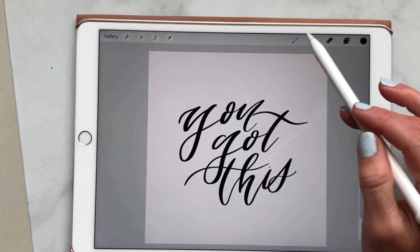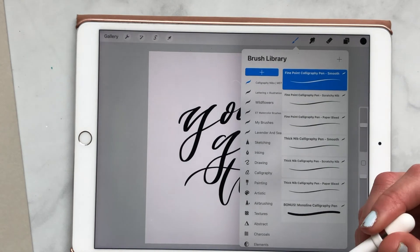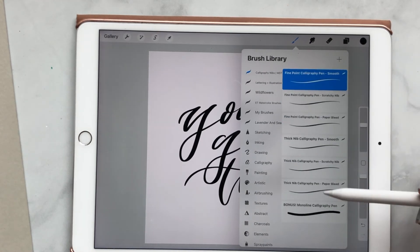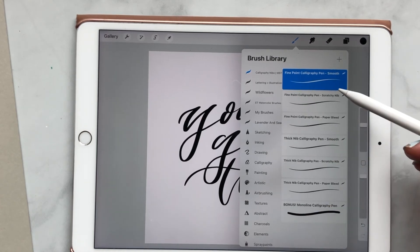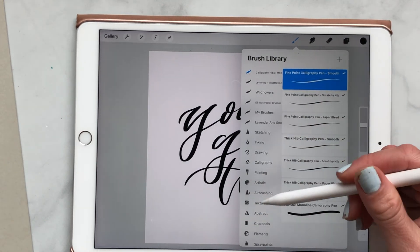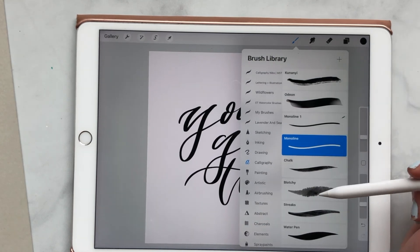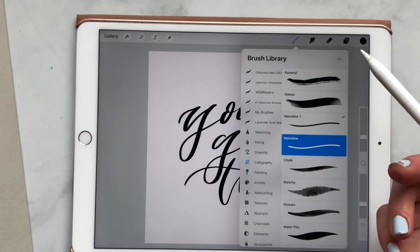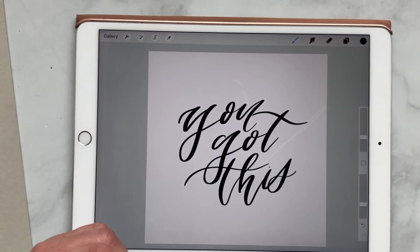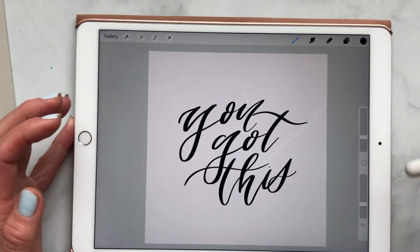My last tip is just to purchase brushes. Procreate comes with a set of brushes, but you can really expand your talent and how you use Procreate by buying somebody else's brushes. For example, I bought these calligraphy nibs from a calligrapher and they are fantastic — I'm able to do calligraphy that looks like what I do by hand, whereas with the default calligraphy pens on Procreate I would not be able to do that. So definitely look into buying brush sets. There are brushes and different textures that people offer — so many options — on Etsy, Creative Market, and a lot of different places. I hope you enjoyed this video. If you have any questions about Procreate or there's something you'd like to see, please let me know.